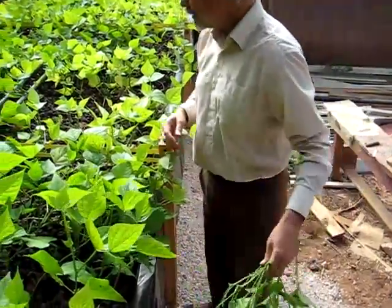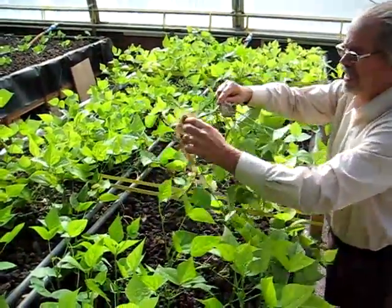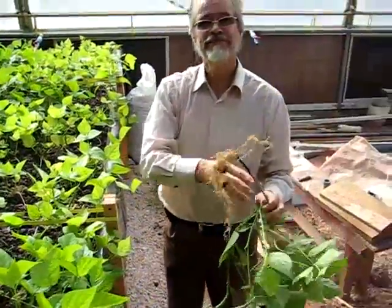Alright, we just continue with all of these all the way down to the end of the grow bed. And that's about all there is to growing beans. Thank you very much.